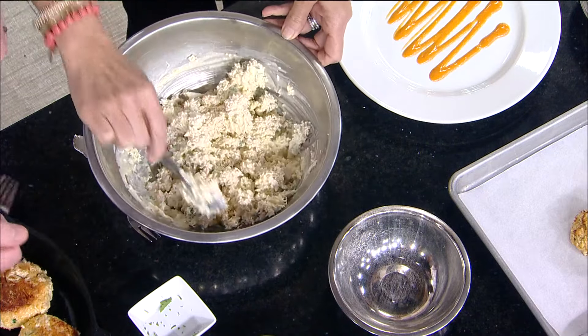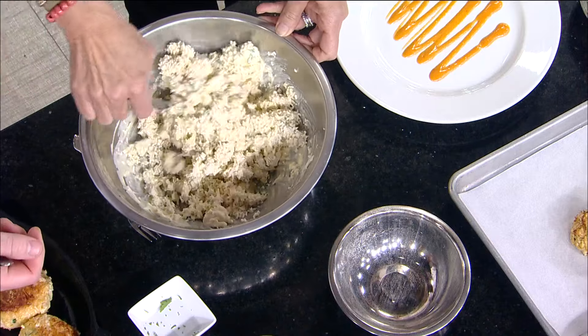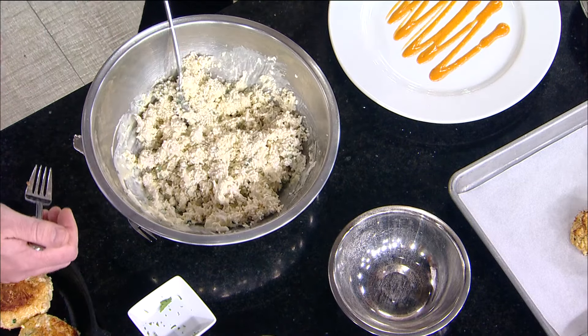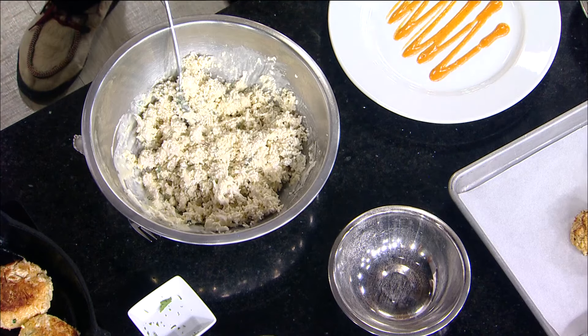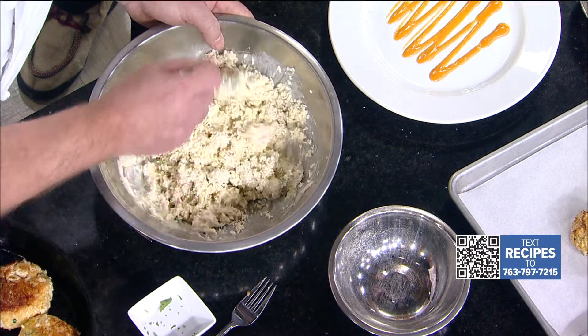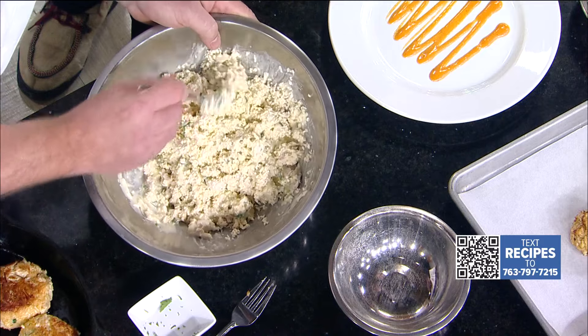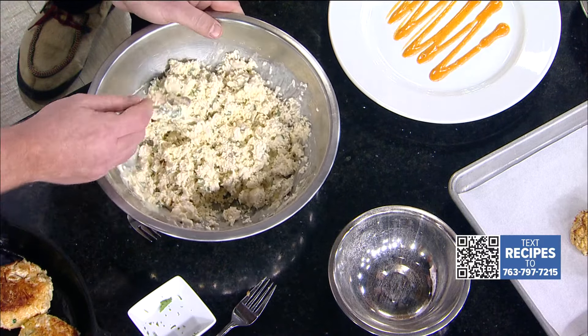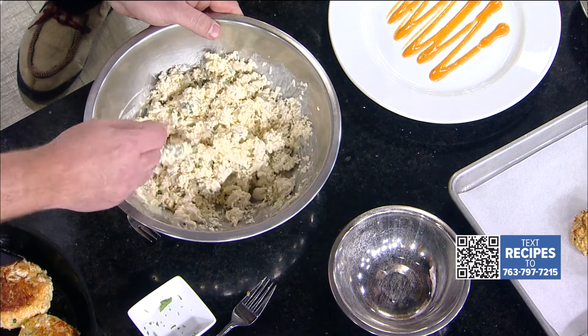This is gluten-friendly — you can certainly use puffed rice or cooked rice if you'd like to, but this is a gluten-free panko that we have available. Once that's evenly incorporated, since we're using lump crab we want to have those nooks and crannies in there. We don't want it over-packed or over-mixed — that's a great point, so the lumps really come out with flavor.